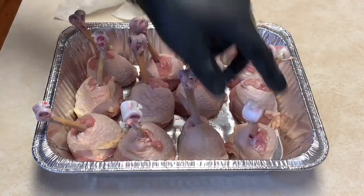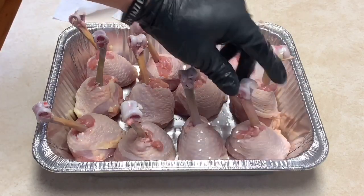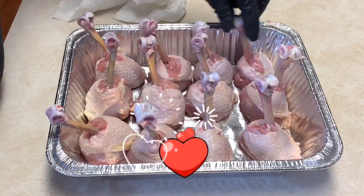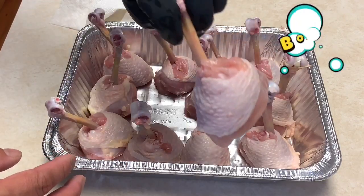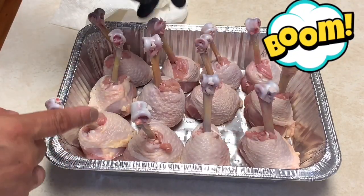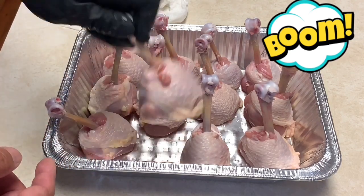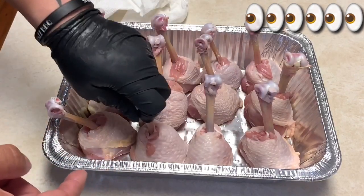As you can see we pretty much did the lollipop form, and what we're gonna do now is add our seasoning. This is a little time-consuming but it's worth every step of the way. Take a look at that guys — the presentation is going to look awesome, just like a lollipop. I cut off the bottom so they can stand up evenly.